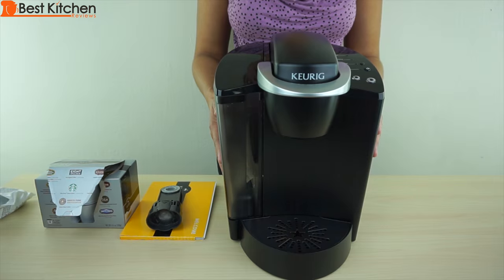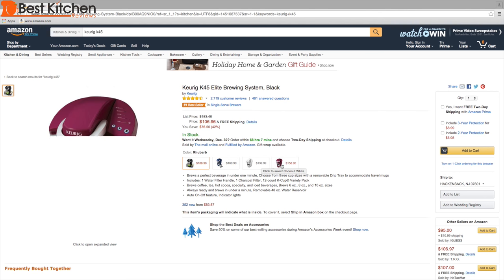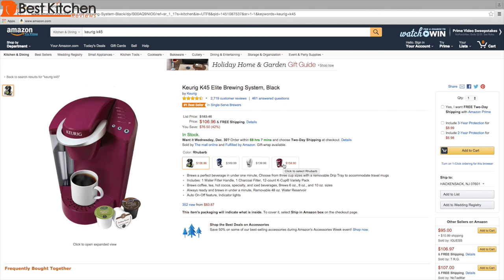The unit comes in black, blue, coconut white, and rhubarb. That's a gorgeous color.